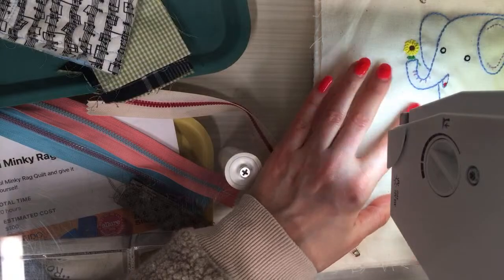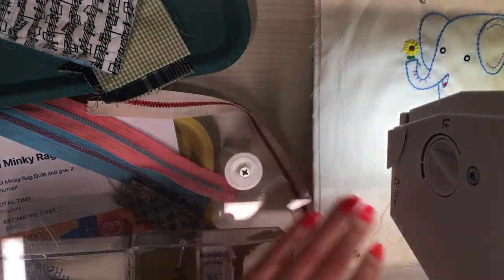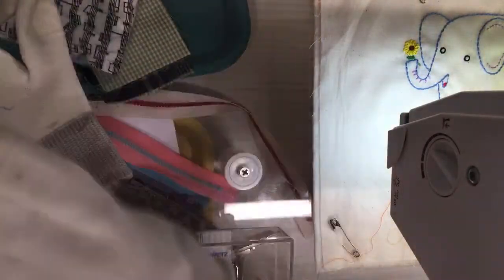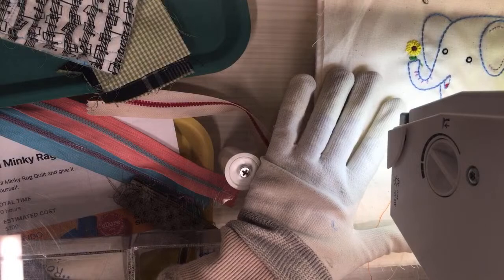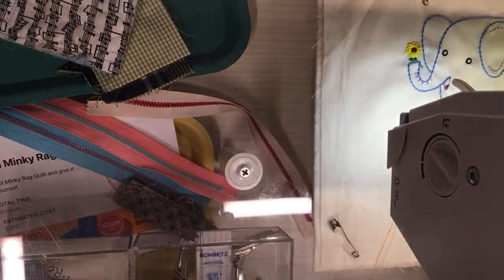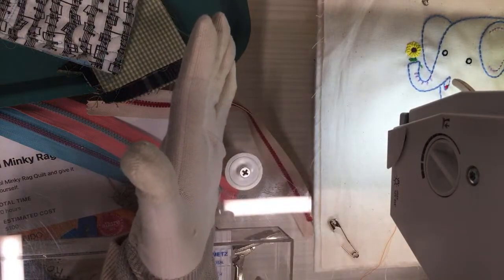It's interesting how all sewing machines have the same mechanics — the bobbin, the tension — but each has its own little setup. I'm going to use these fabric gloves; they don't have rubber grips but because they're fabric they kind of grip the other fabric, which is cool. Let's put the presser foot down — it's going to be one of those nights!